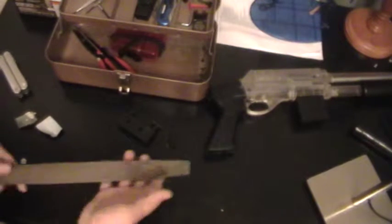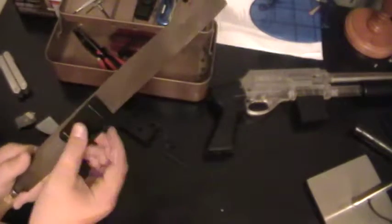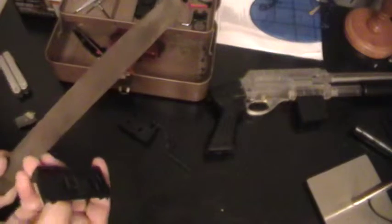Okay, I'm back. Now I have my big old filer. Take this and just file it down a little bit. It's filing.